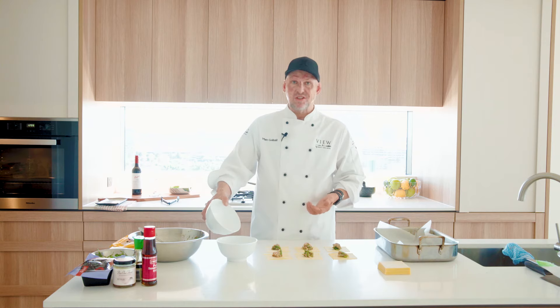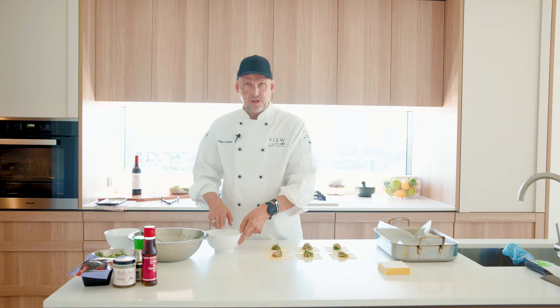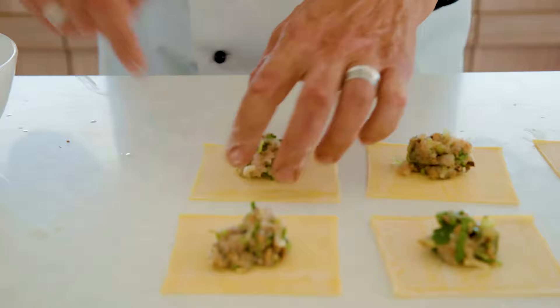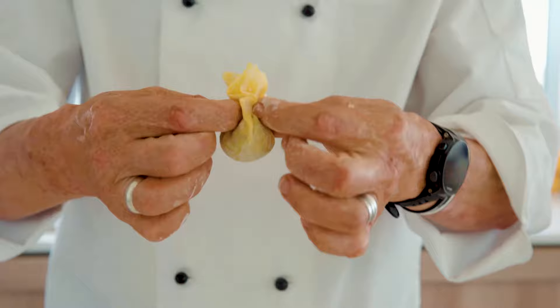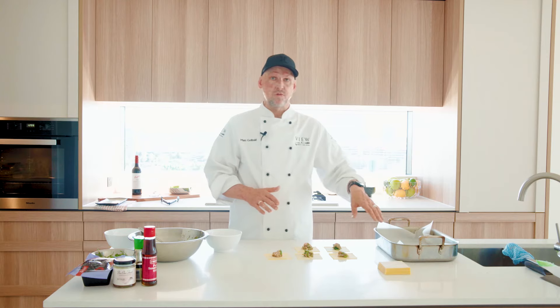Now all the wontons are laid out with the filling on. You can either just use water to help them stick together, or I like to use a little bit of insurance — just mix some water with some corn flour, mix that together and brush that on there. I'm going to show you a few different ways you can put these together. The really simplest one is to just brush all the edges and grab all the bits together, pulling them up so they're squished together into a little money bag shape like that — you would have seen these at a Chinese restaurant. Put them onto a tray with some baking paper.